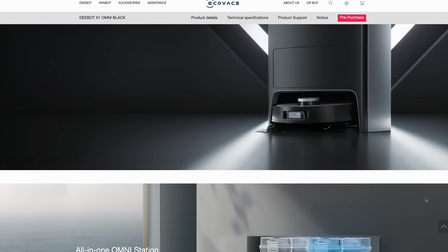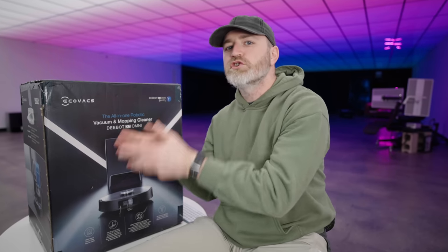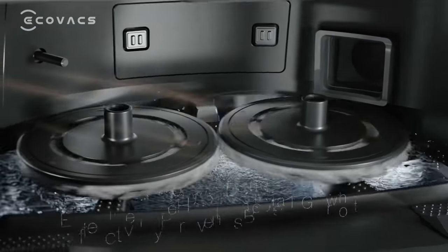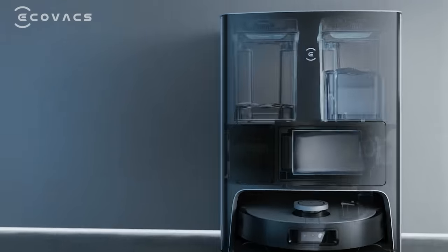You have auto-cleaning and emptying. It's a fully automatic, multifunctional station that does everything in one place. The problem with previous designs is you had to pick the thing up and empty it out manually. On this unit, it dumps into a bag in its station, which it brings itself to, and then you dispose of that bag cleanly. The Omni station has auto-emptying, auto-washing, and auto-drying of the mop heads using hot air — and apparently there's nothing else like this currently on the market.